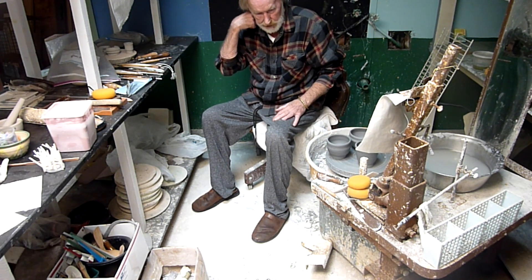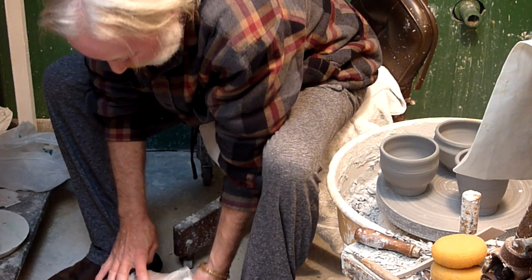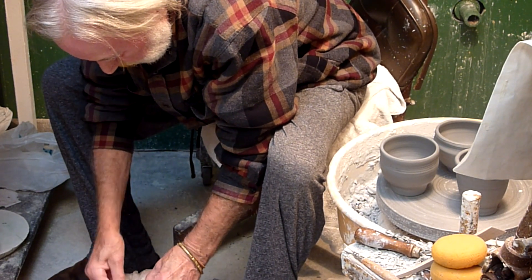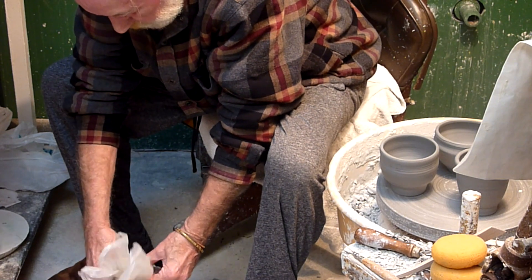So that's what we're going to do today. We take this clay — this clay is probably 10 or 15 years old. But if you keep the thing wet, it'll last forever.